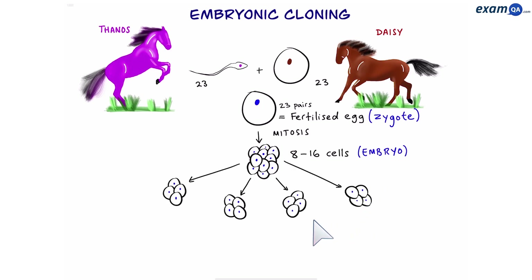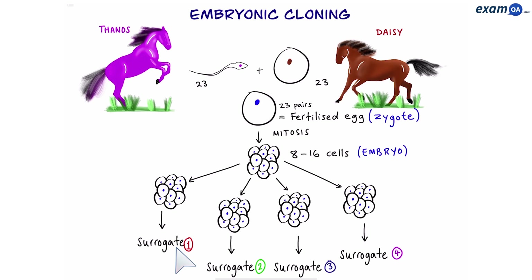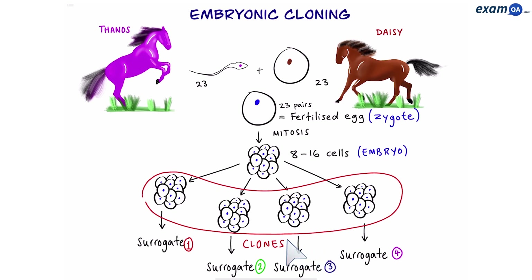We're going to split the embryo into smaller embryos. Don't worry, they'll grow back to normal again. Then we're going to place each of these embryos into different surrogate mothers. Eventually we're going to get four children, however they will be exact clones of one another, because they all came from the same embryo, so they all have the same genetic information.